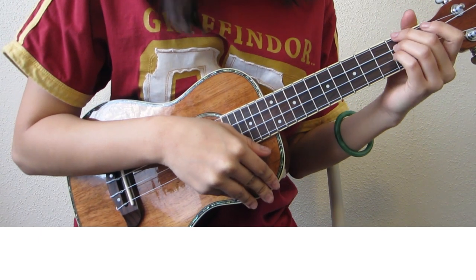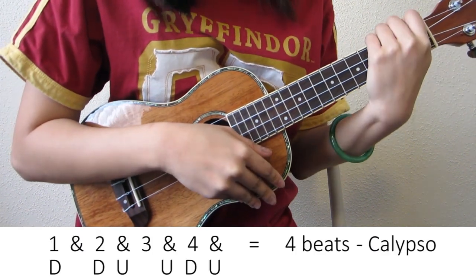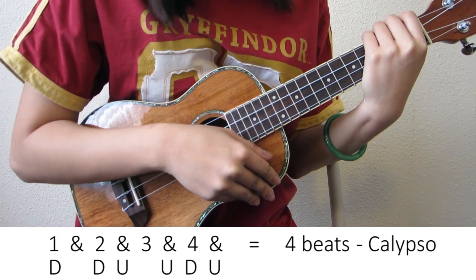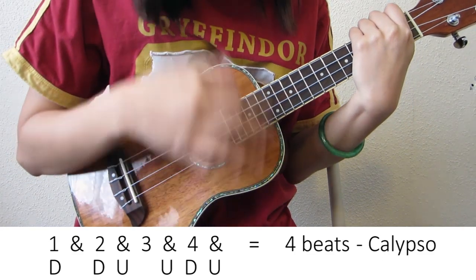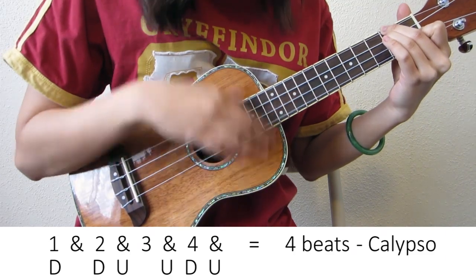Now we're going to go over the strumming pattern for this song. The pattern I'm going to be using is the 4B Calypso strumming pattern. It sounds like this: Down, down, up, up, down, up.